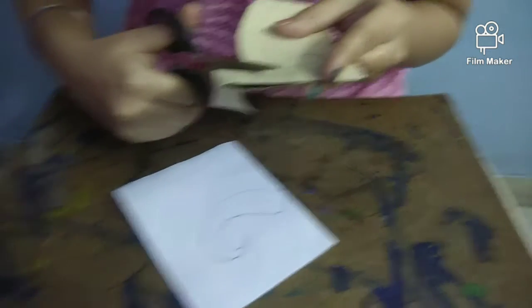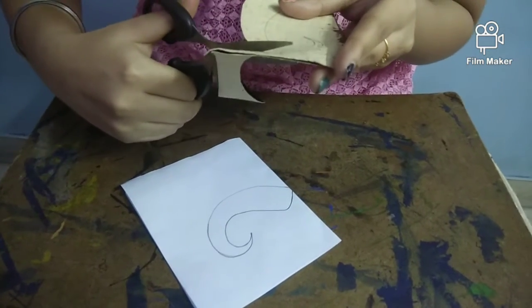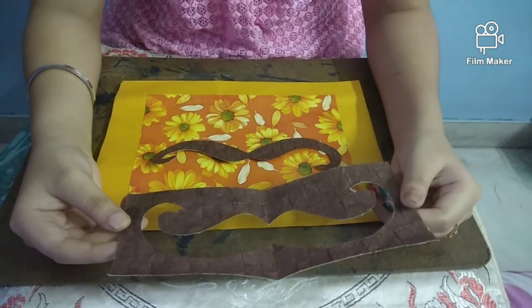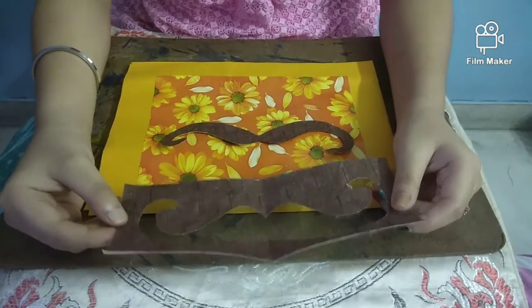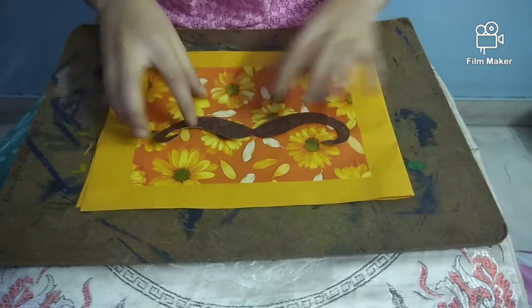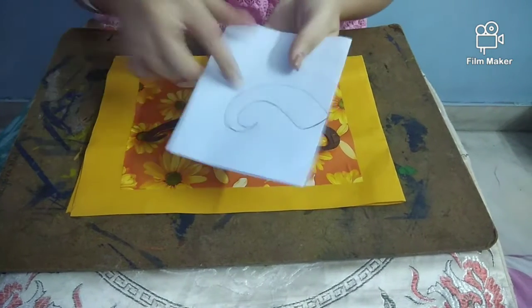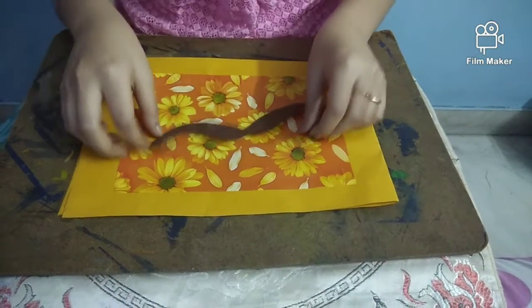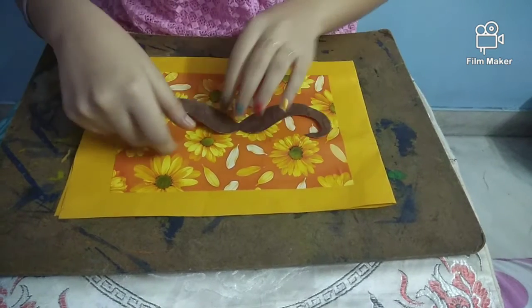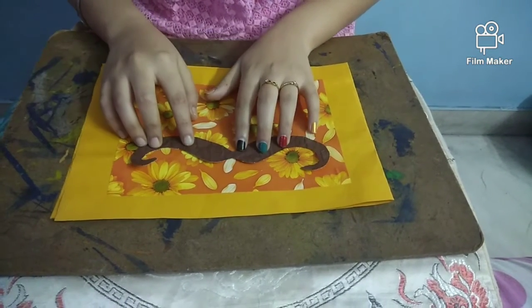We're cutting a mustache from a rectangular page of 10 inches by 3 inches. Now I will paste it here. Remember, you can cut this also if you don't have a handmade page. I am going to stick it like this.